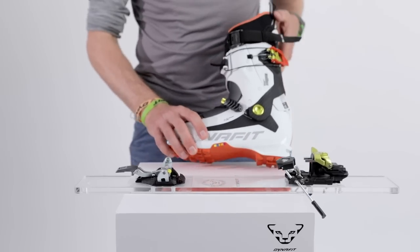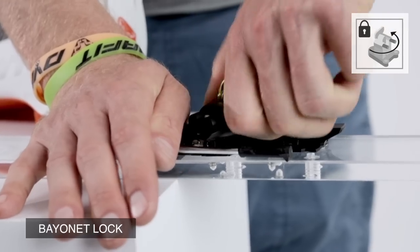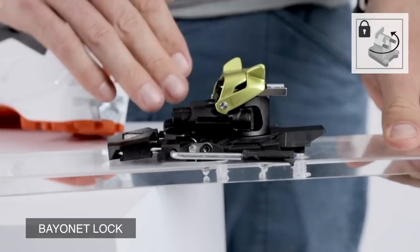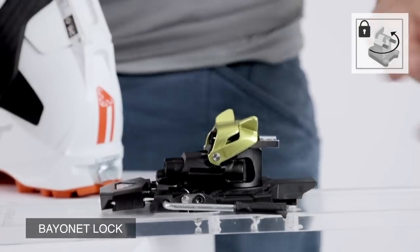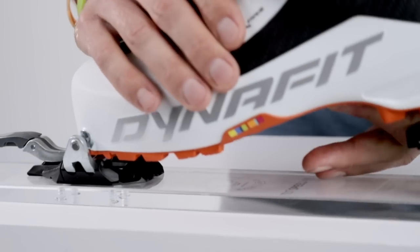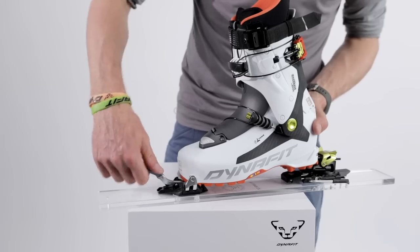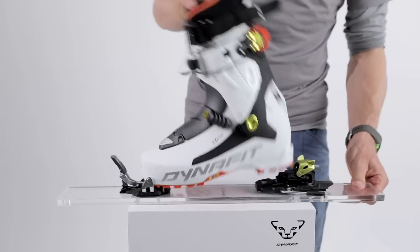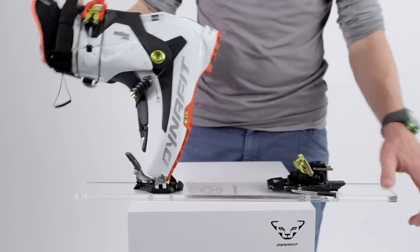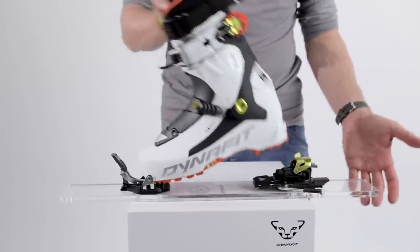Now I'll explain the function. For uphill mode, you first fix your brake by pulling it down, then you turn the heel piece and it clicks in — you really feel it clicking in a very symmetric way, so you know it's fixed. You then step in using our patented master step — super easy. You lock the toe, and that's it. You have your flat step — step zero — then your first and third riser steps according to the steepness on the mountain.